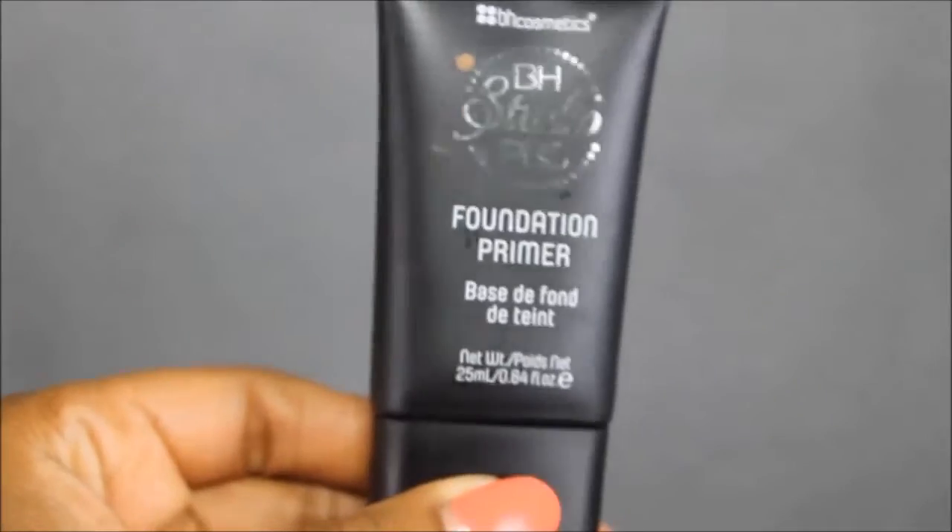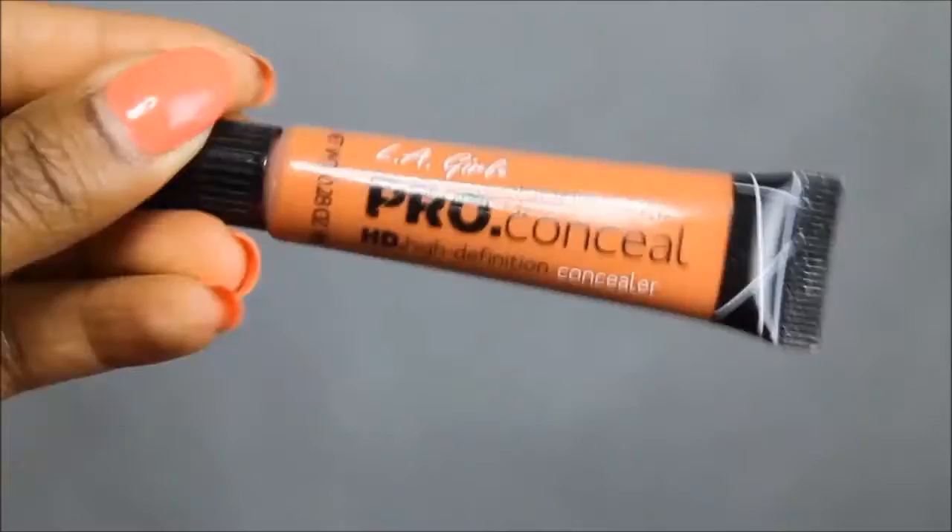First, my eyebrows are already done. I'm going to go into my foundation primer, the BH Cosmetics, and put that all over my face. Then I'm going to put some Carmex all over my lips to moisturize them. Then I want to go in with my L.A. Girl Orange Concealer and conceal all of my dark areas from the top of my lips and little acne scars and stuff. Then I'm going to take a sponge and blend it onto my face.